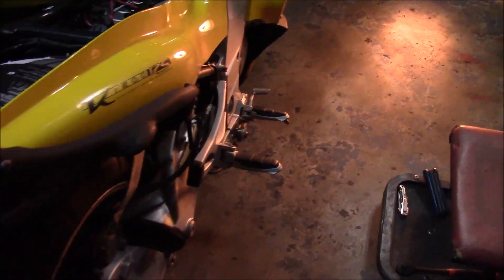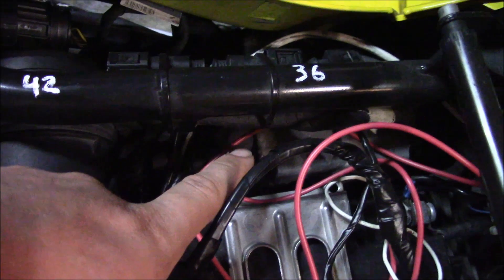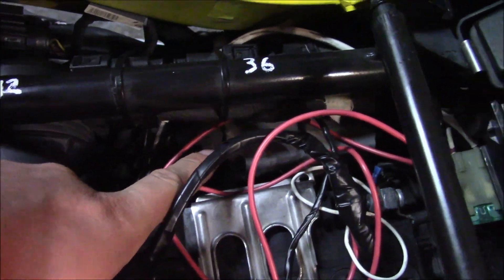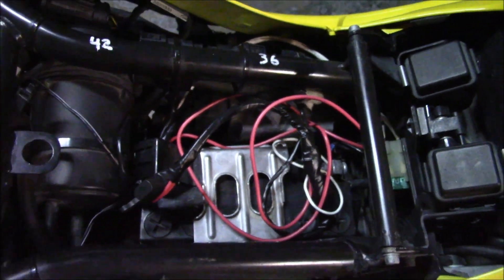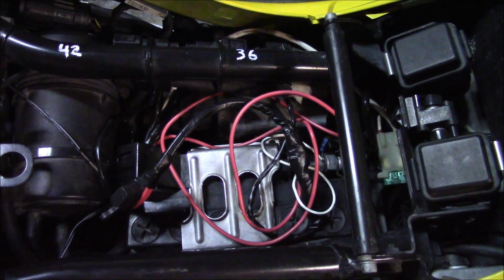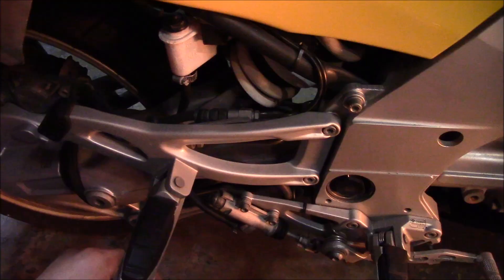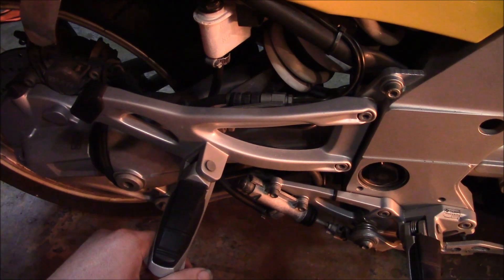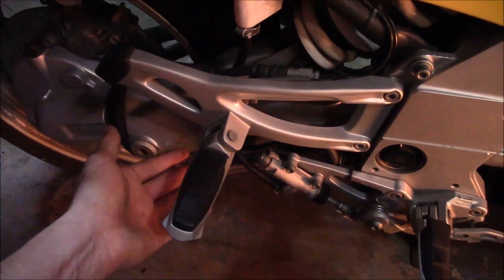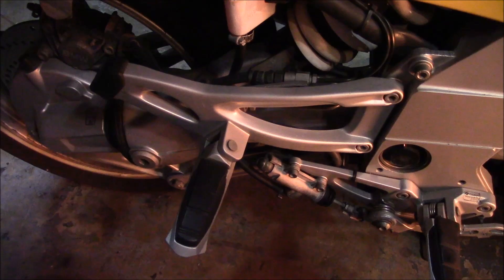We're going to take this anti-lock brake system off of this bike. So how does it work? This whole box down here is the anti-lock brake system servo, or pump. From what I've read, the entire system weighs about 13 pounds. So it has 13 pounds of weight that's on top of the bike. First thing we're going to do is take this bracket off so we can access the back side of it a little bit easier.